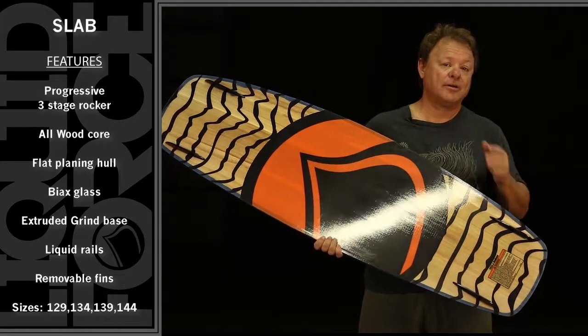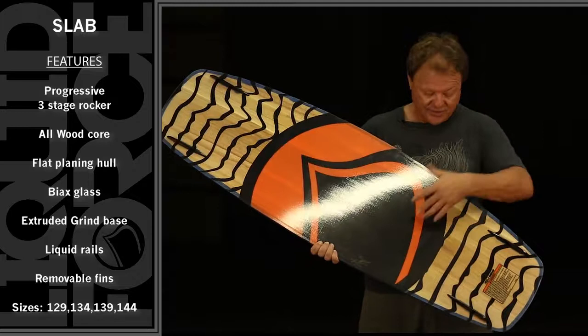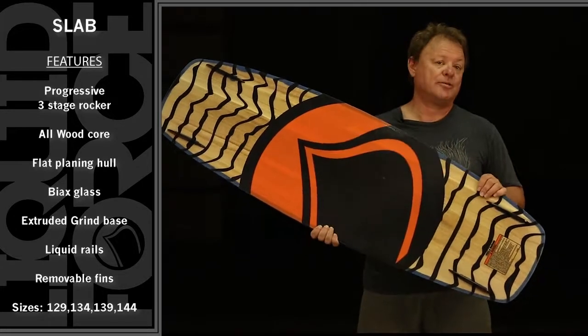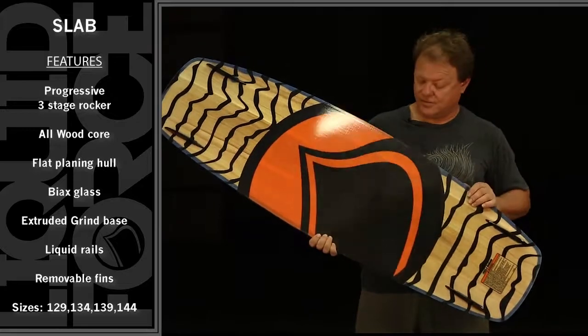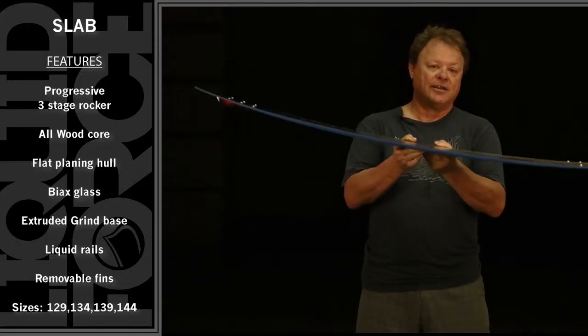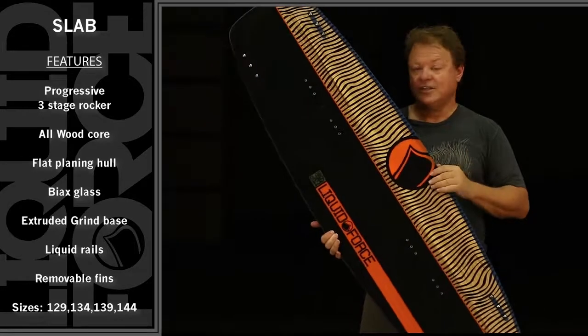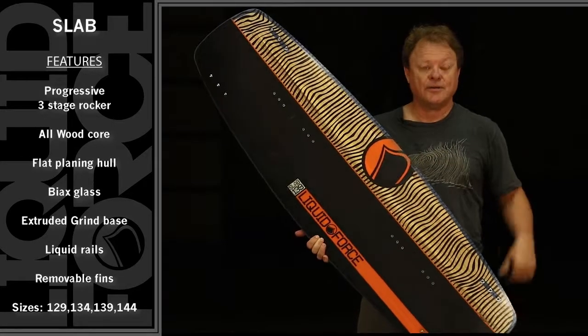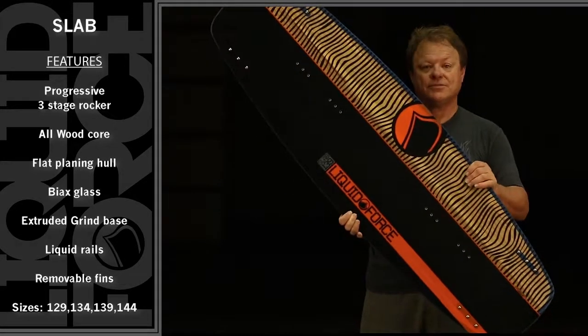The Slab's got a flat bottom from tip to tip, and that allows it to have nothing to hang up on when you're learning to hit obstacles and features at your park. The extruded base gives you durability without the added cost or weight of a heavier sintered base. The Liquid Rail sidewalls add great durability in case you smack a rail, and the clean see-through graphic lets you see the core and the wood that gives the Slab its lively pop and flex.